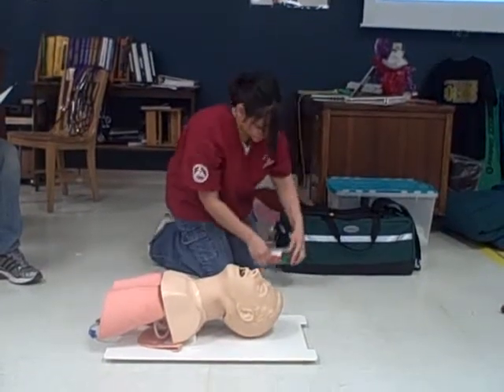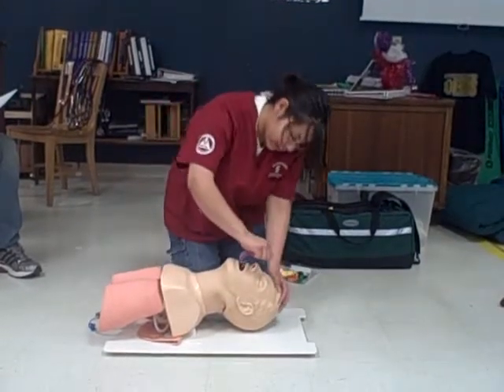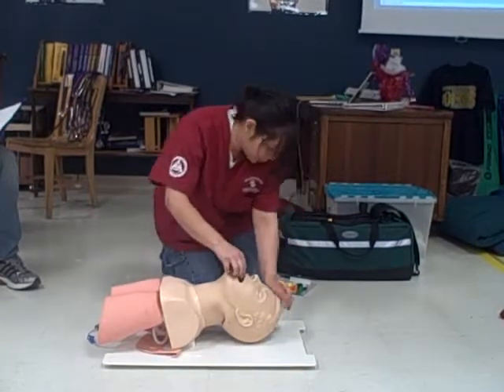I'm sizing an oral airway. I'll measure it from the ear to the corner of the mouth. Place it in, and once I get to the soft palate, I'll do a 180-degree turn and place it in.